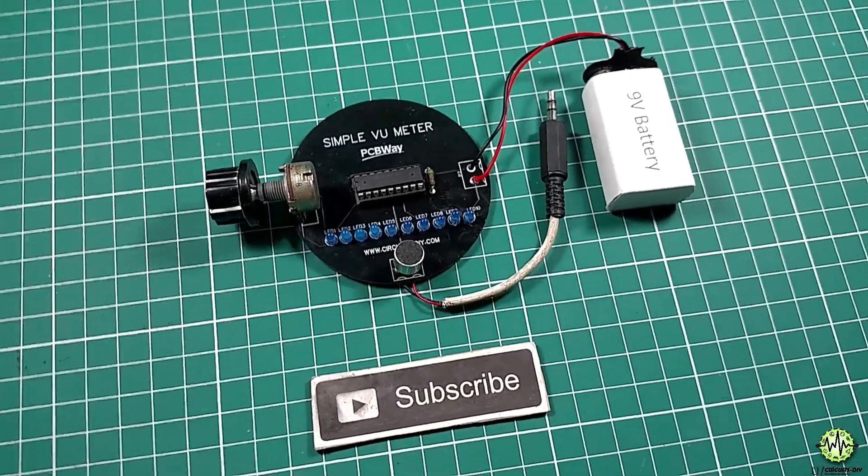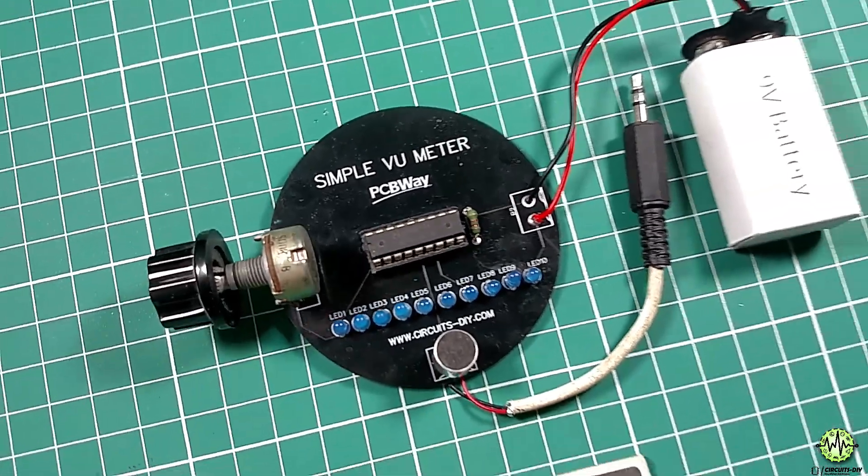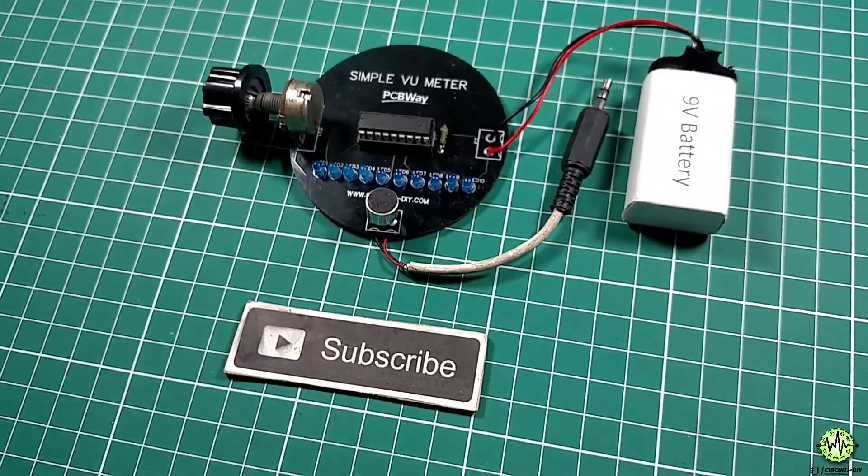Hello, in this tutorial I'm gonna show you how to make a simple audio level indicator circuit by using LM3914 IC. So let's get started.